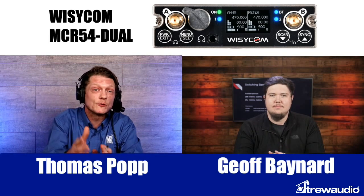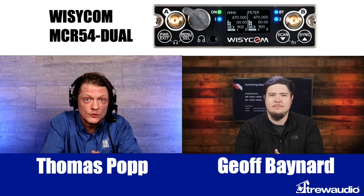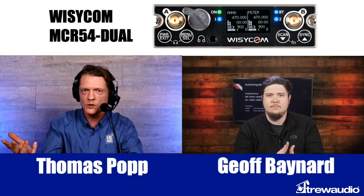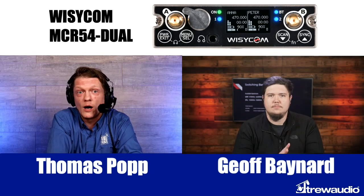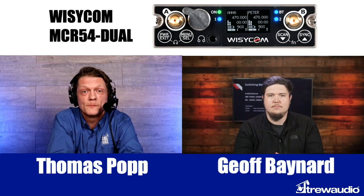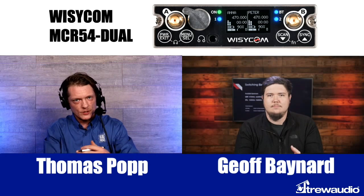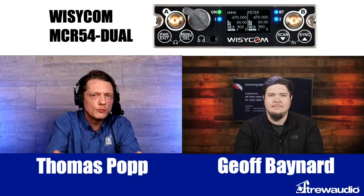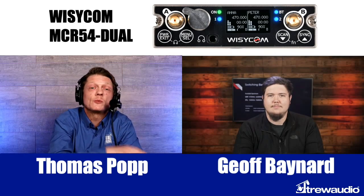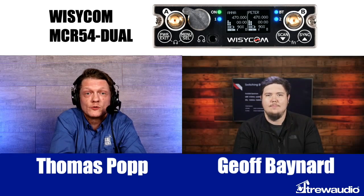Jeff, that was amazing. I know that I love the MCR54 Duel, and I know that everyone out there is going to love them too. They're available now, so if you're interested, contact us at True Audio — our sales representatives are standing by to talk to you more about the product. If you like the MCR54 Duel, go ahead and give this video a like, and hit that subscribe button to know about new products and when we go live next. Jeff, thank you so much. We'll see you on the next one.